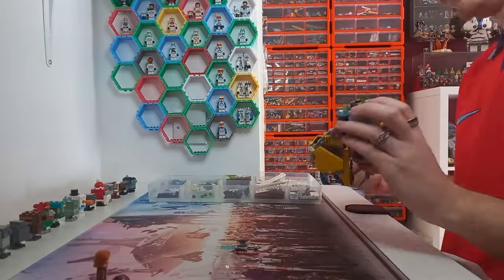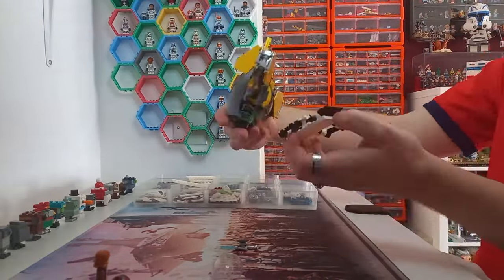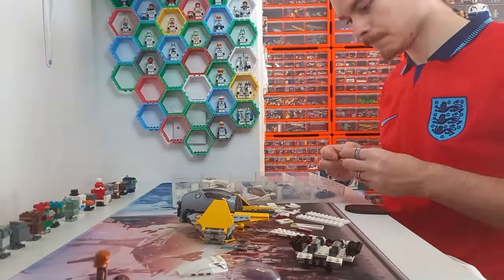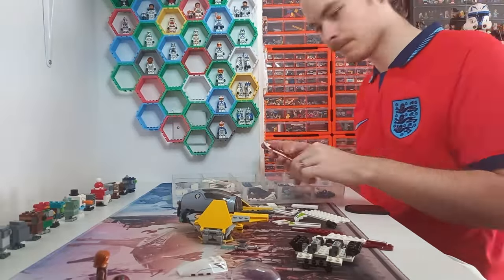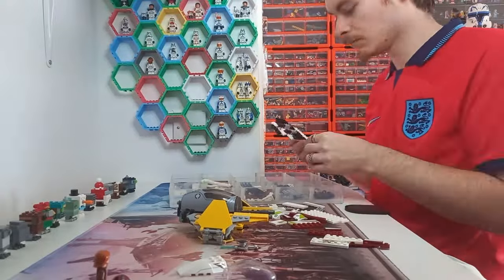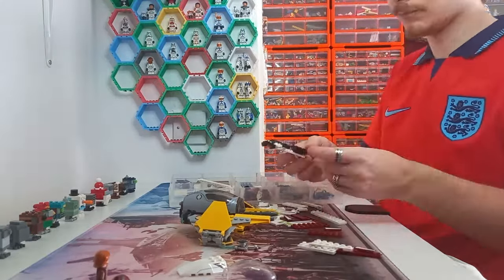Now let's get building Kenobi's Eta. My gimbal had died again — I've got to get better at charging it — so I switched to the tripod, recording from a different angle which made it a bit darker. I started with the cockpit base of the Eta, purely to get the size right and then be able to build the wings off of it. I'm not adding the stud shooters from Kenobi's Delta, and I don't have the flick fire missiles, so I can build it a brick shallower than Anakin's.